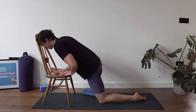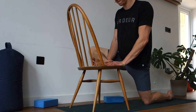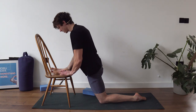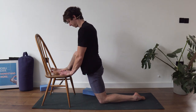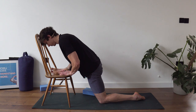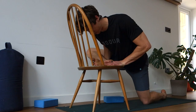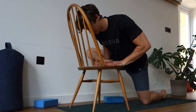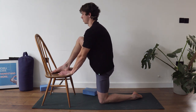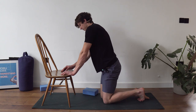Hinge forward, reach as far as you can, and feel a good stretch, then come back up. This is a slightly different angle than the 90-90 position — we're focusing a bit more on the piriformis. On the fifth rep, sink down and try to pull that knee toward the ground. Hold for 15 seconds. It's a pretty intense stretch.